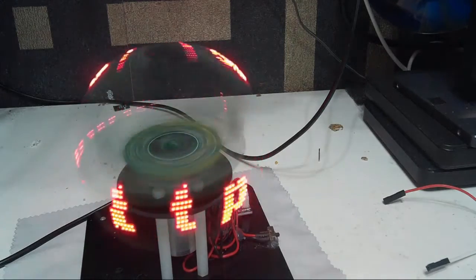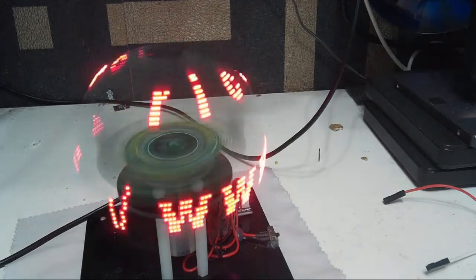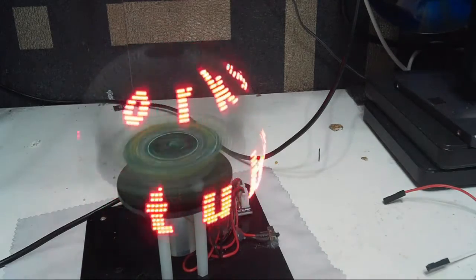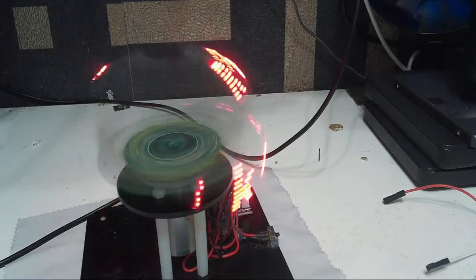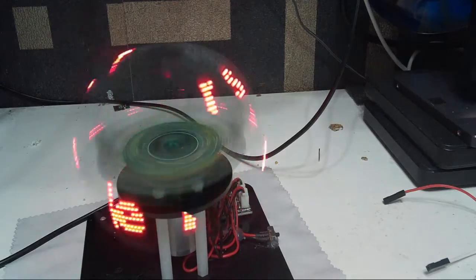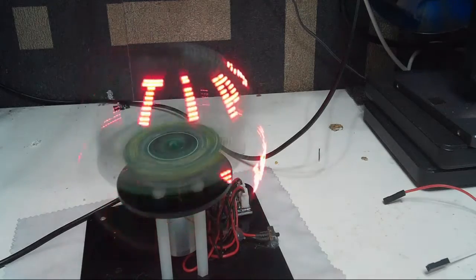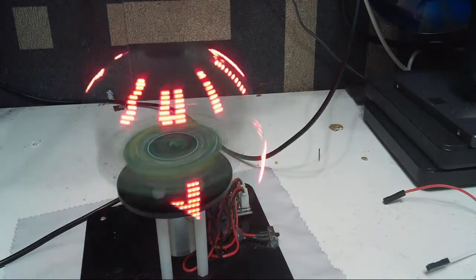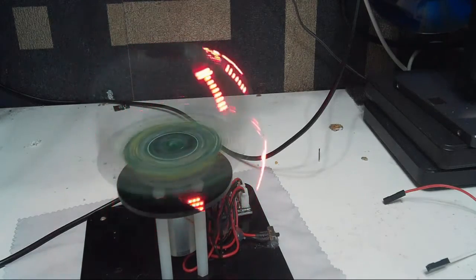Hello and welcome to the live stream, hopefully it's all working fine. Today I'm going to show you how to program the globe - I think it's a very cool POV. At the moment it's running in the background, it's got my own text on it, not the default text.